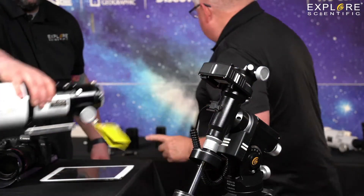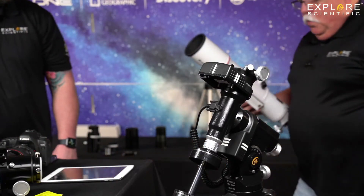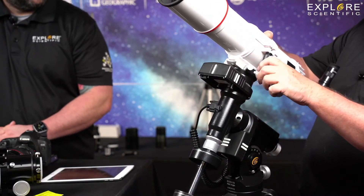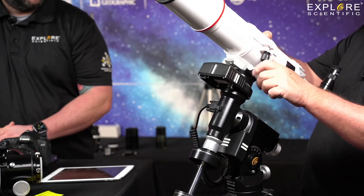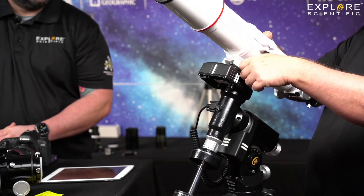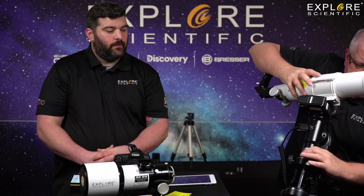Let's talk about this one real quick — the little 8640. This is the First Light 80mm, 640 focal length telescope sold as a package with the XOS 100. That would be great for astrophotography, and we're going to show you how you can do this real simple.